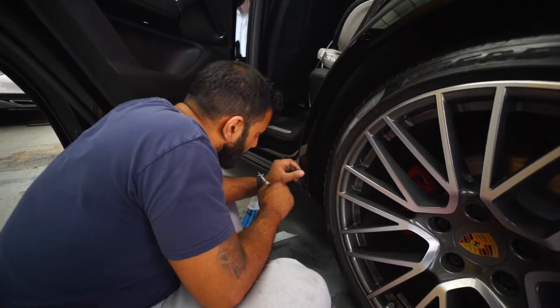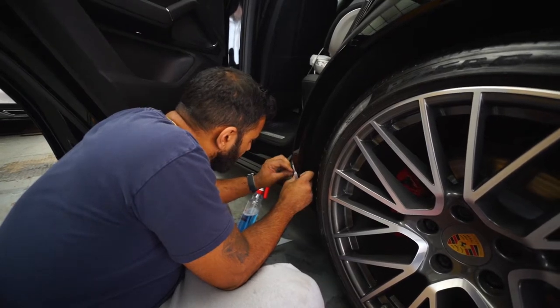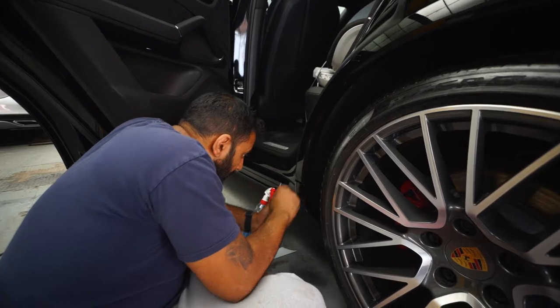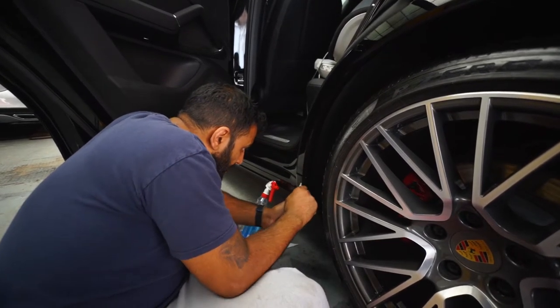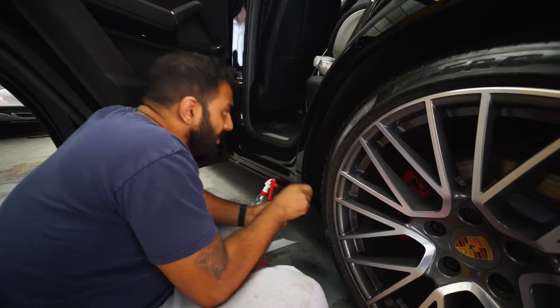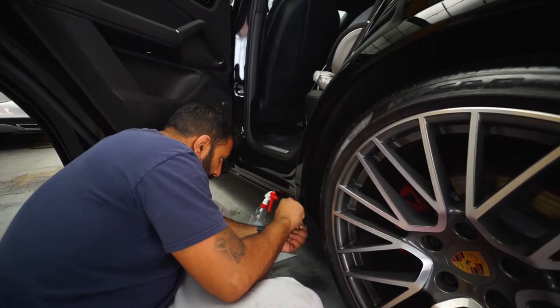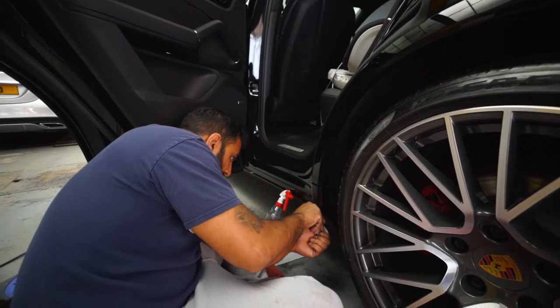Right, so I'm just putting a bit of PPF on the edge of this Porsche because it's getting stone chips on these little trim pieces. So I'm just going to put a little bit of PPF on the edges so he doesn't have to pay to get it repainted again.